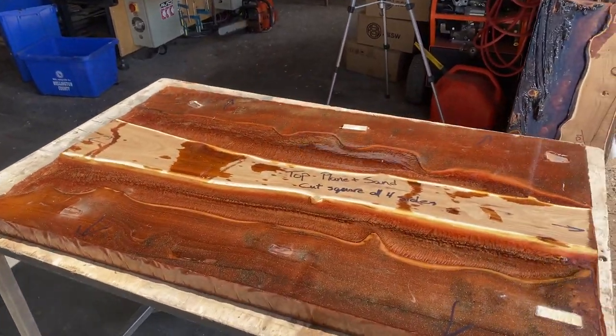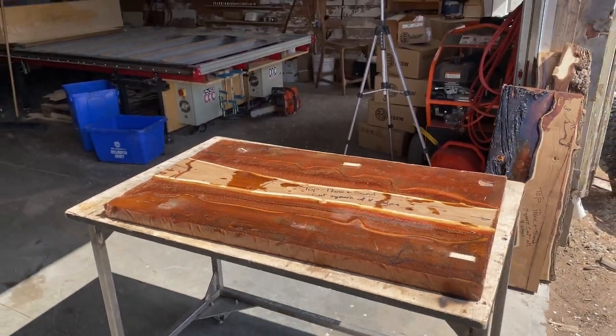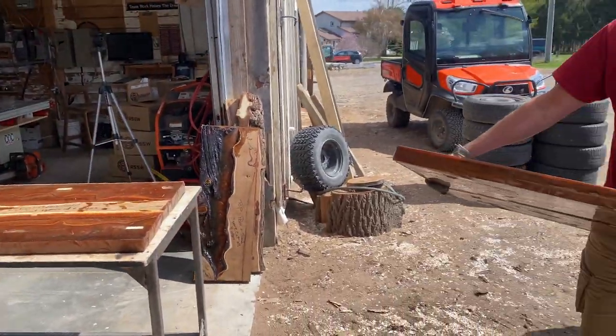This is a very common occurrence here at Legacy Lumber. We surface lumber for other customers — hobbyists, professionals, all of the above.